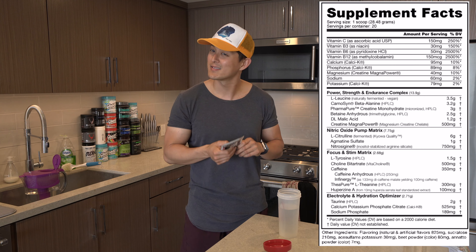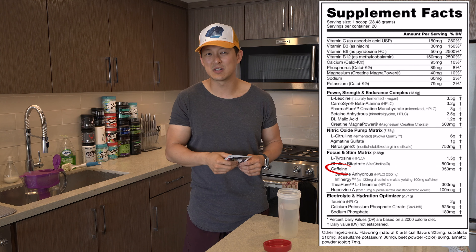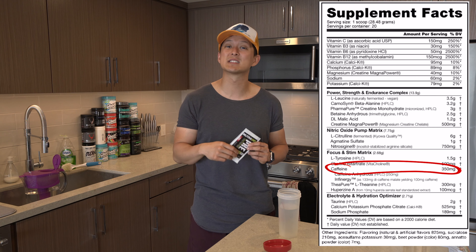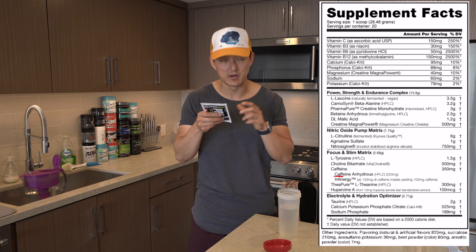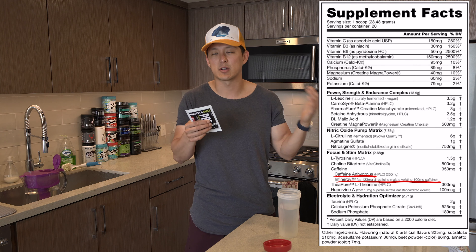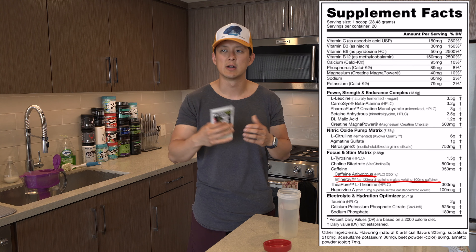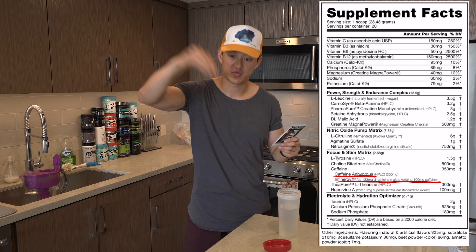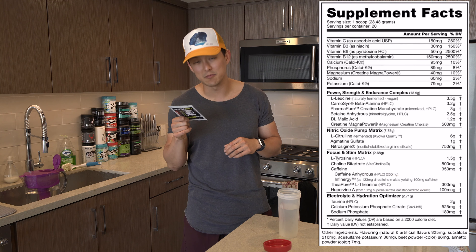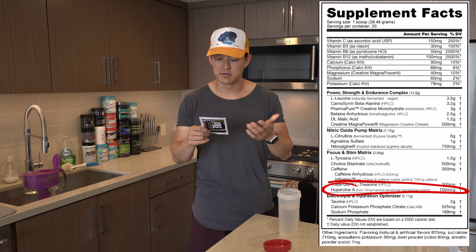Let's move into the focus and the stims. We all like the stims, or at least I do. One and a half grams of tyrosine, then 500 milligrams of choline bitartrate, 350 milligrams of caffeine. This is obviously on the higher end of the caffeine spectrum. It's broken down into two different types: caffeine anhydrous, which we see in a lot of different pre-workouts, and then Infinergy, which is a trademarked patented ingredient. So you're getting a blend of two different caffeines to ensure you get the benefits and don't crash. We have 300 milligrams of theanine and 100 micrograms of Huperzine A — I've only seen Huperzine A in one other product, also dosed at 100 micrograms.